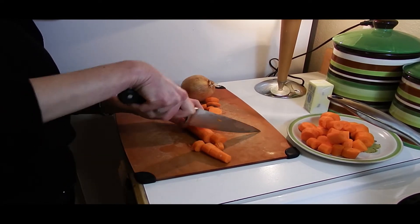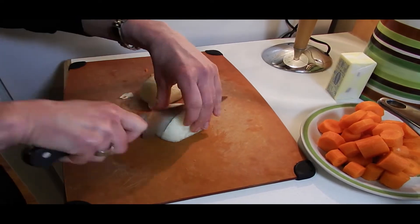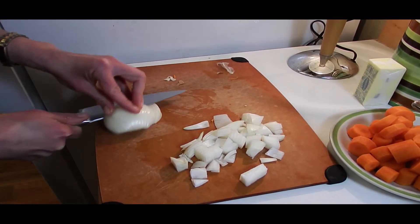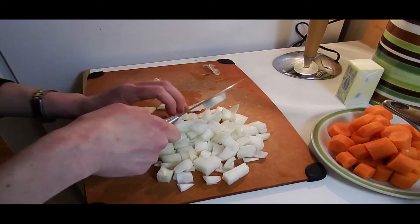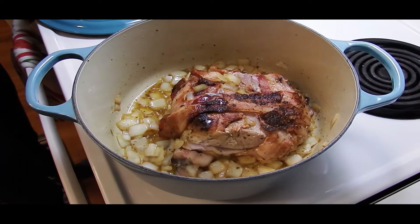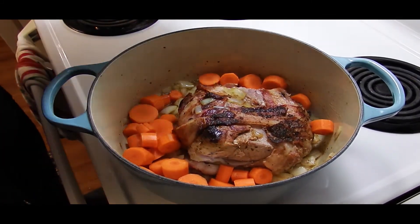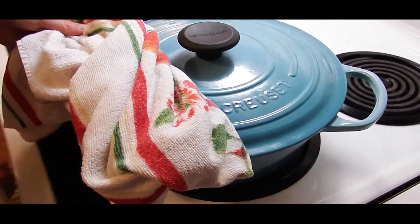Check out those carrot cutting skills! This is all a ploy to find out how I cut onions, isn't it? I'm like, oh, that's how she does it! Now it's time to add our carrots! Now it's gonna get the lid on, and we're gonna throw it in the oven.